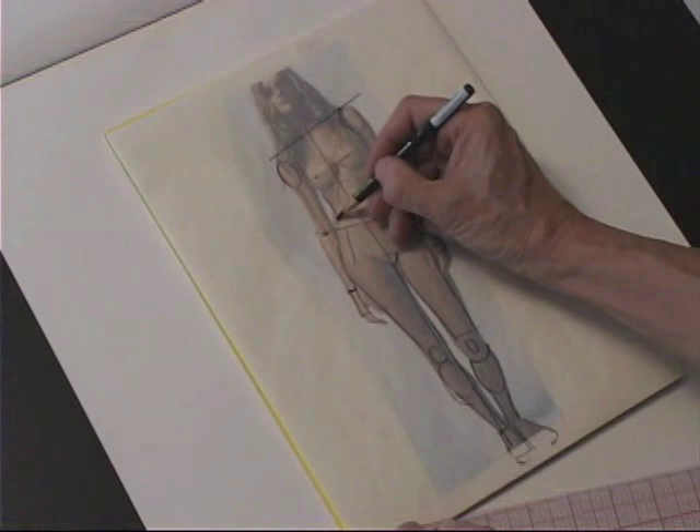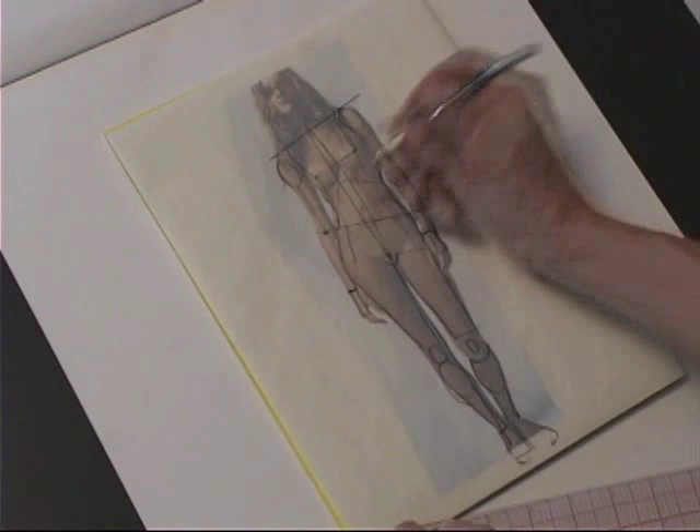And really key, of course, is the center front line. It's important that I pick that accurately. Even the face — I want to know what angle the features are.